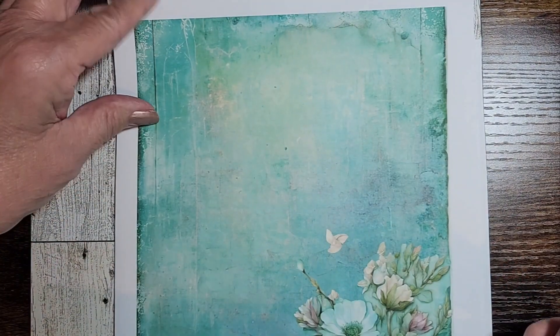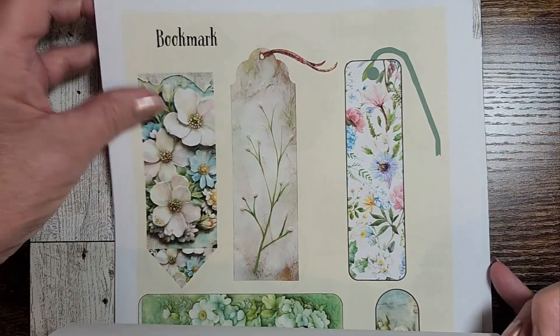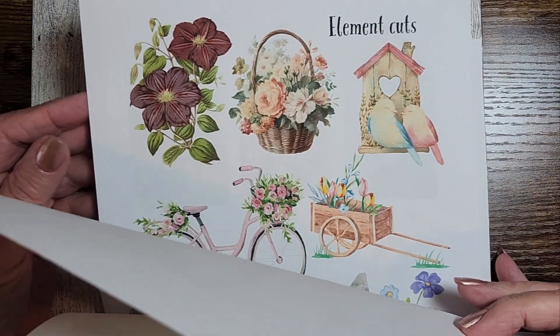And then — aren't these just gorgeous? — there are nine pages of Ephemera. We have bookmarks and we have element cuts.